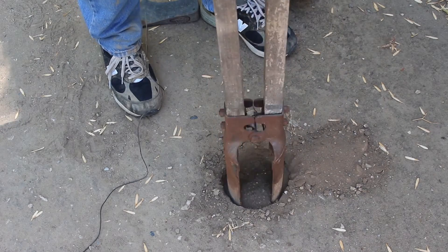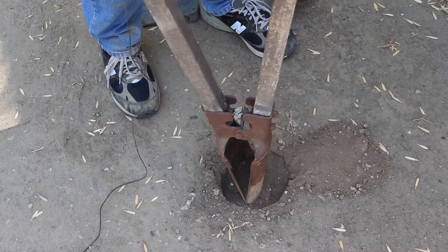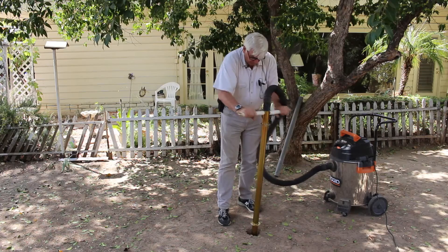Forget about using shovels, picks, and those old post hole diggers. Do it the easy way — get a Holy Moly Digger and let your shop vac do the work.